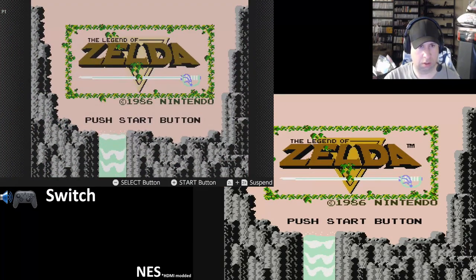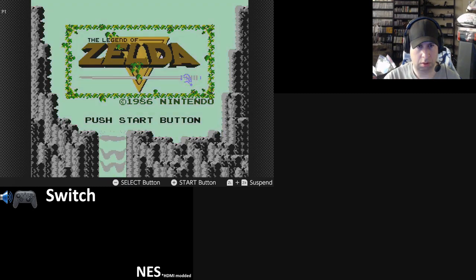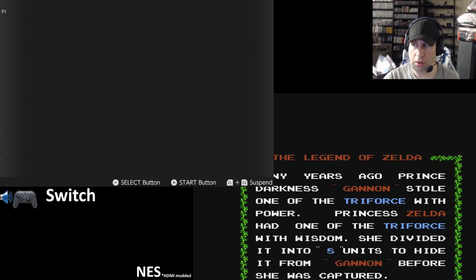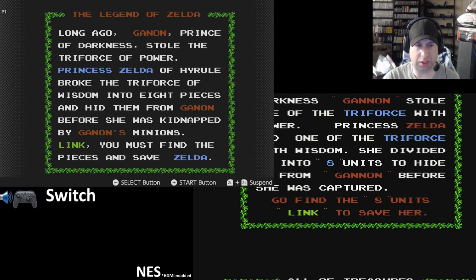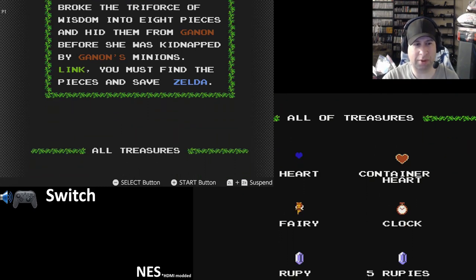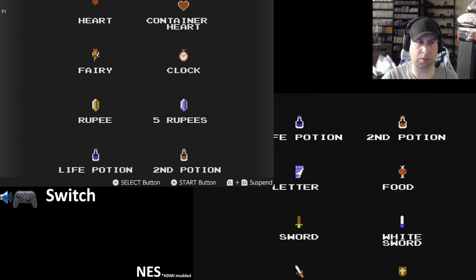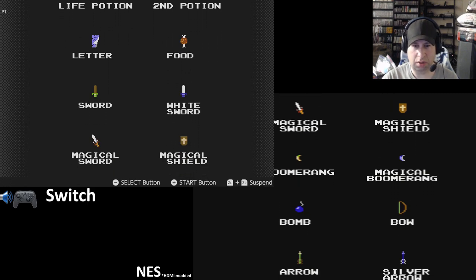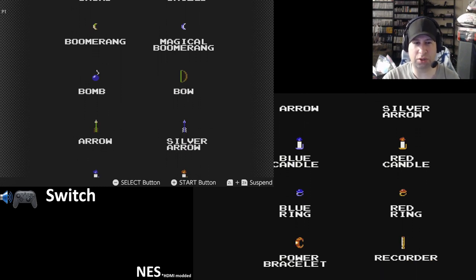Legend of Zelda — one of the greatest Nintendo games ever, one of the greatest video games ever. This game really changed everything. So many fantasy-style, RPG-style games were text-based on a PC or really hard to control. This game had a lot of exploration in it, was really complex in design, but a simple game to play. Just walk into the cave, grab a sword — A to swing the sword, B to use a special weapon. I played this game for months not knowing exactly what it was about, but still enjoyed it and eventually figured it out.